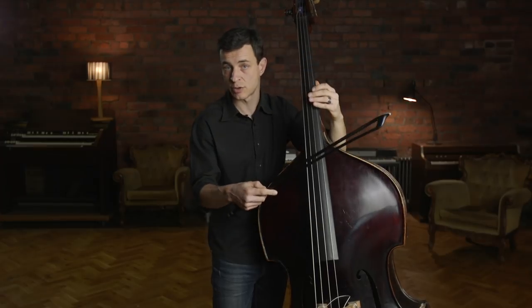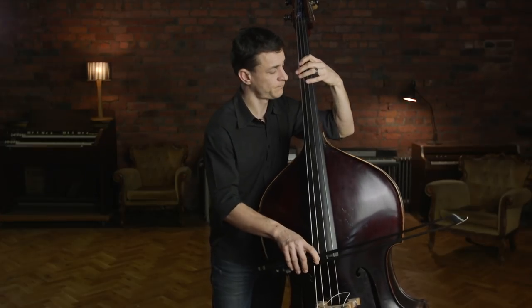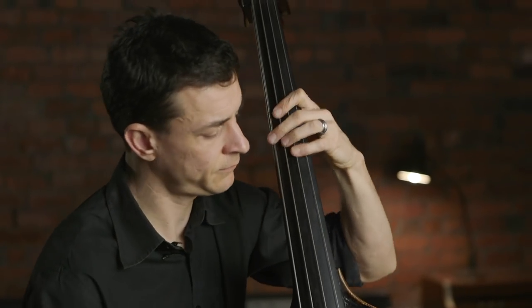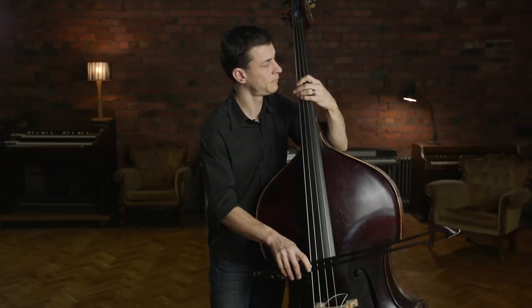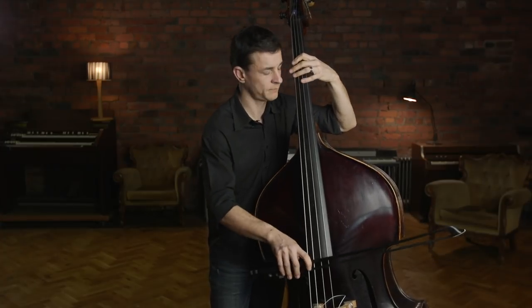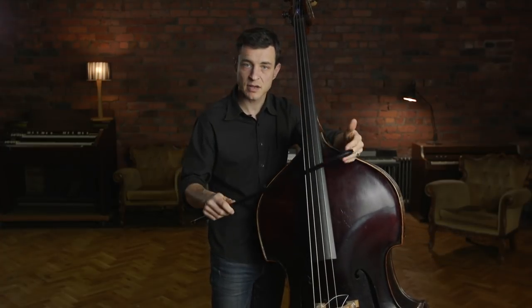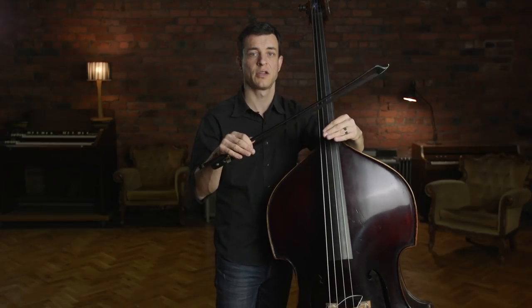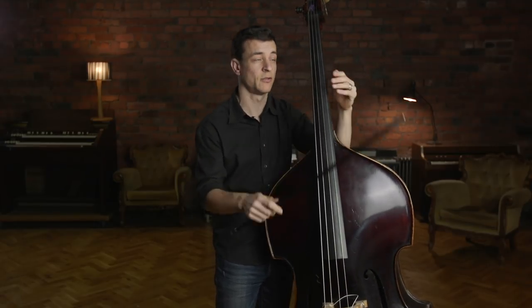And you can experiment with other notes. Now you can mix all of that and just try to play while having a rhythmic skeleton going behind you.